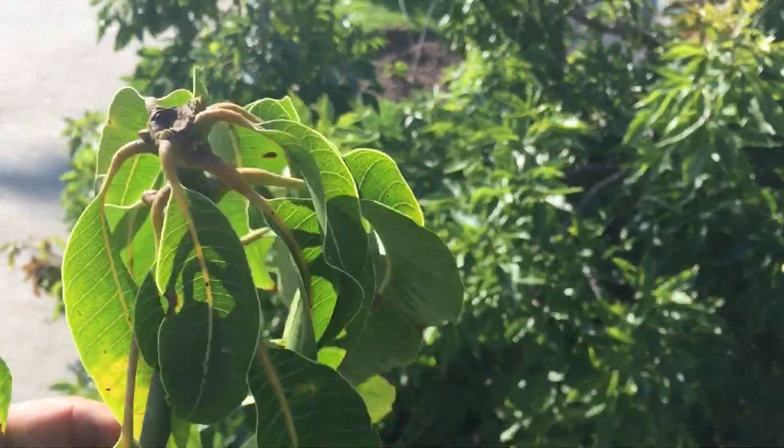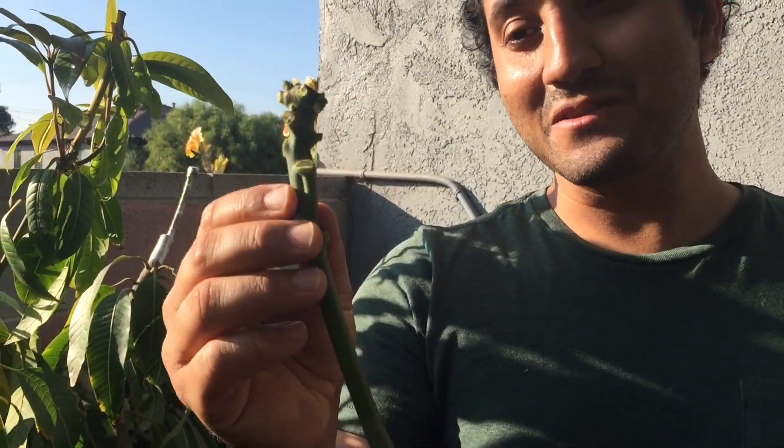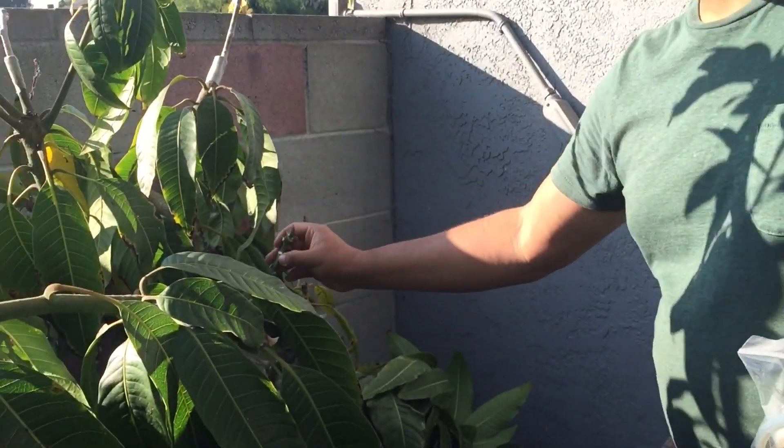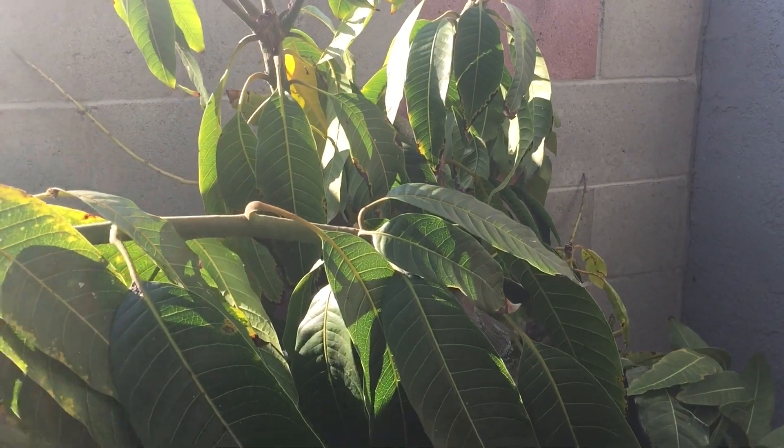Here we are at another mango tree — this is a Keet mango tree. Here's my little scion I took from the other tree just a few seconds ago. I cut off all the leaves and now all that remains are these good buds. I'm going to take this Sweet Tart scion and graft it onto this Keet mango tree because I want more Sweet Tart mangoes. Keet is a great variety but you can get it at the grocery store — Sweet Tart you will not find in a grocery store. It's special, delicious, and very productive in both Florida and California.